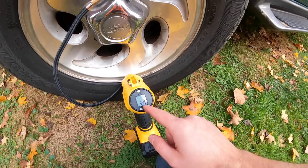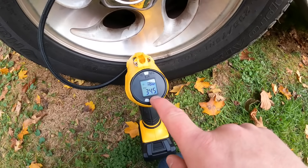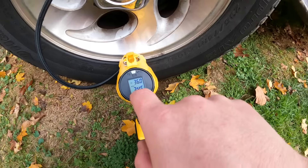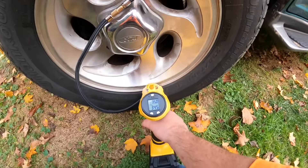The PSI reads 34.5. If we want to set the target pressure — let's say 35 — we can set it for 35, just like that. Now we press the trigger and it's going to inflate to 35 PSI.